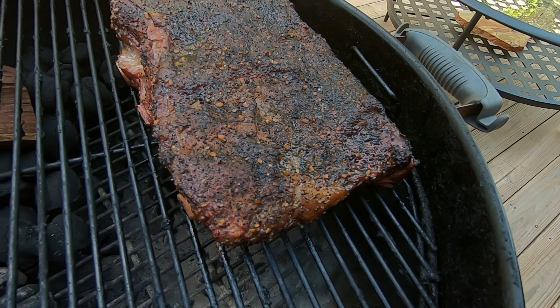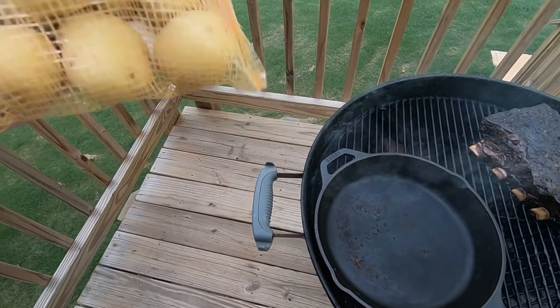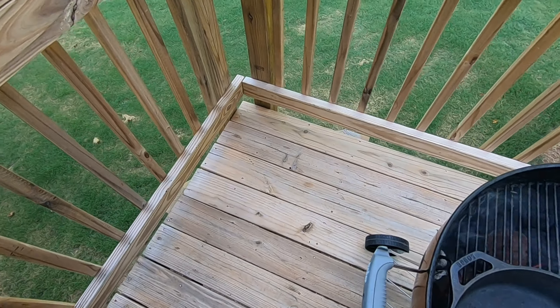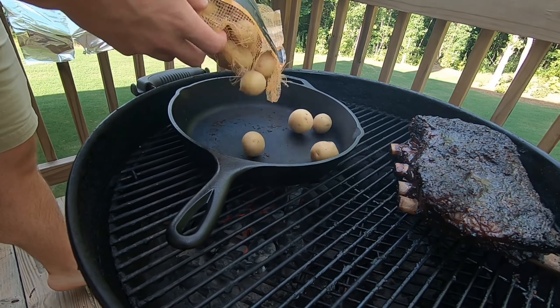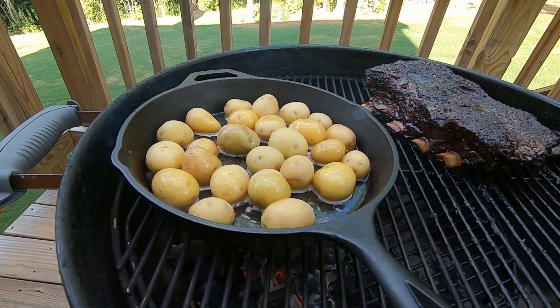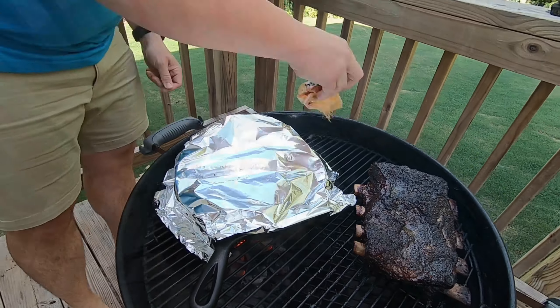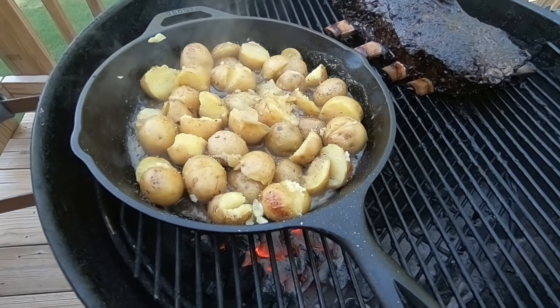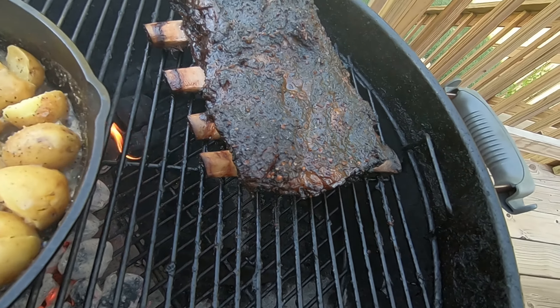We're about five and a half hours in — looking excellent. When the meat is pulling back from the bone like that, that means it's going to be tender. We've also got some steamed potatoes going — kind of steamed and cooked on the grill with some yellow potatoes. I'm going to pour a little beer in the bottom, a little butter, covered up with some tin foil. Add a little salt and pepper to those. We're going to go ahead and pull off the beef ribs and let those start to cool just a tad.